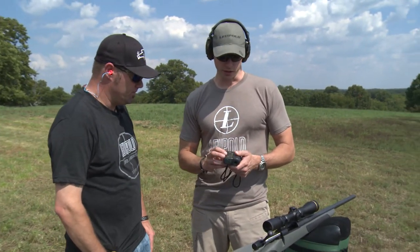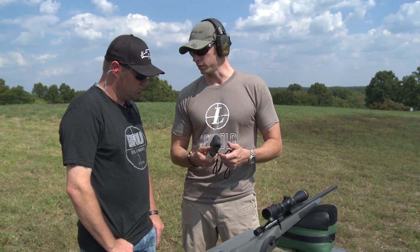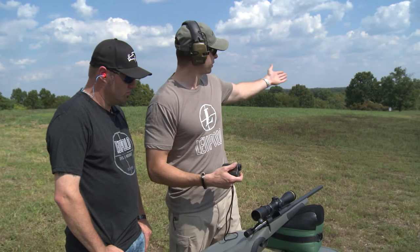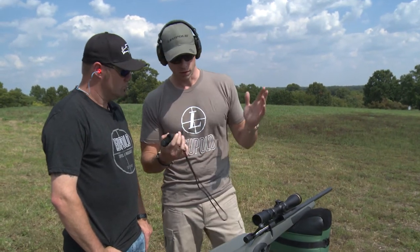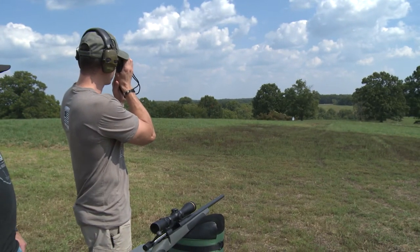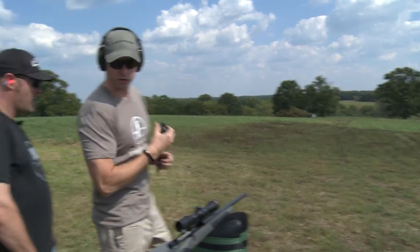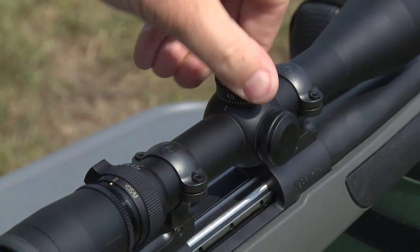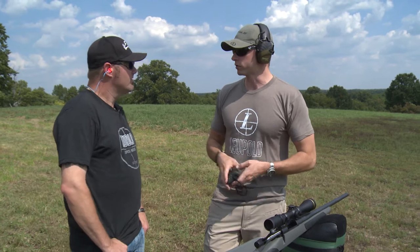What I've got here is an RX 1200i TBR, which will compensate for up and down angles. We're relatively flat here, but you just trust your rangefinder. I'll give you the more complicated version: I range 505. Now turn your dial to 5 and pull the trigger. That's the tough version.